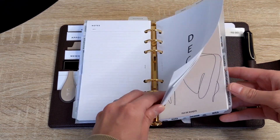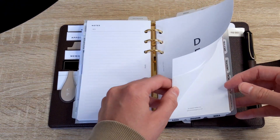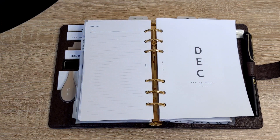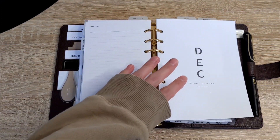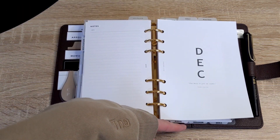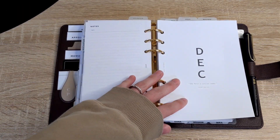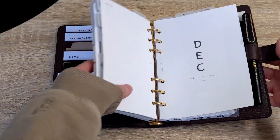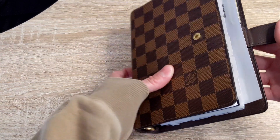You can see right away that the personal wide insert covers up all the dividers, so I'm not able to see any of the tabs. I know there are some people who have mentioned they would probably use top tab or bottom tab dividers if they're going to use personal wide inserts in a personal size planner. Let's see how that looks when you close up the planner.